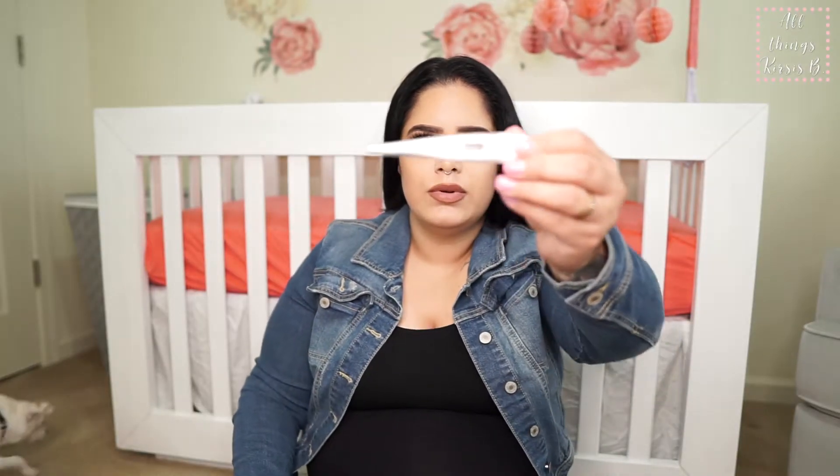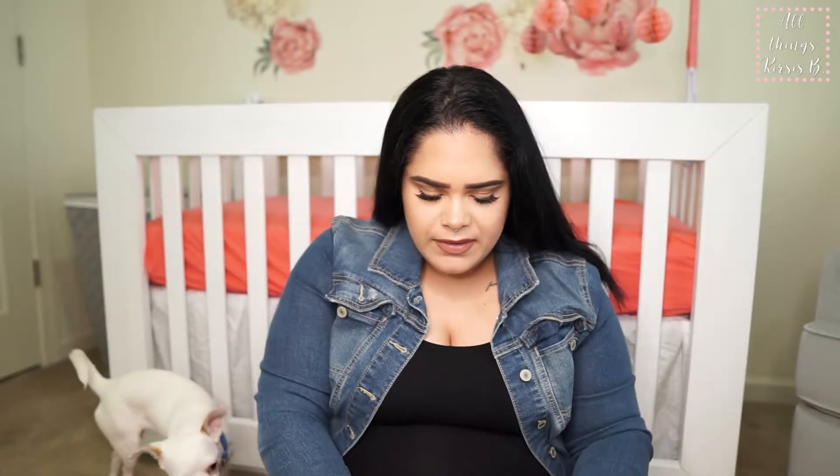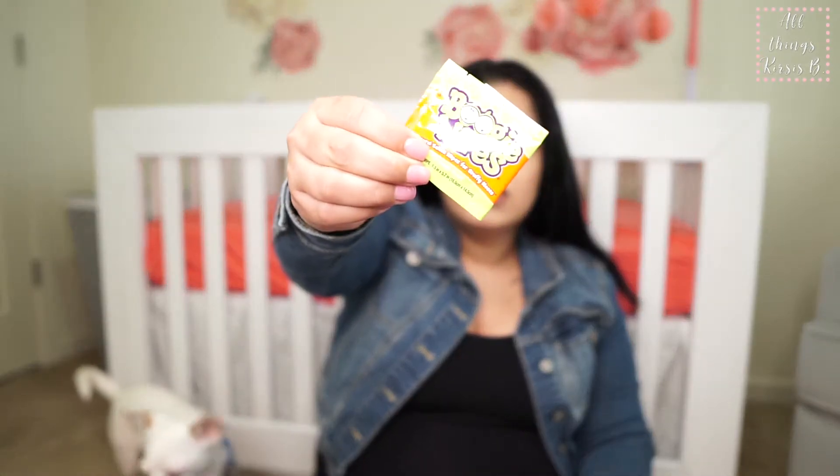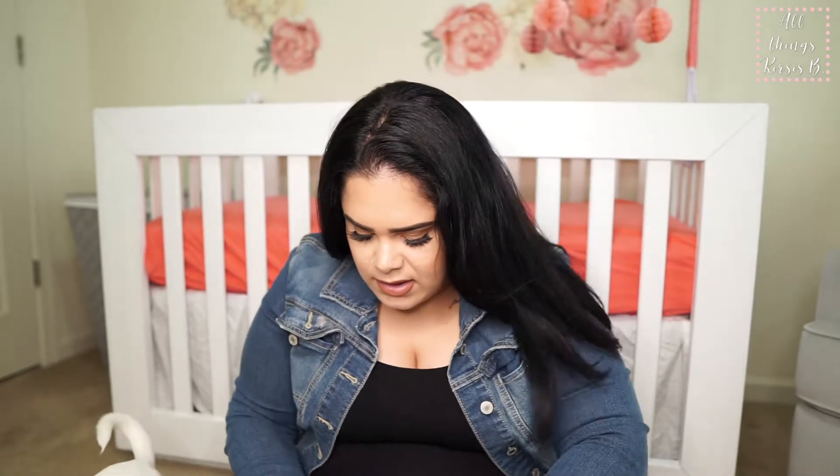I have a plain old thermometer — I'm working on getting the laser one. I got some boogie wipe samples so I put those in here as well. That's all that's in this pocket. I know we'll probably bulk up a little more once she's here and we realize we need more things.